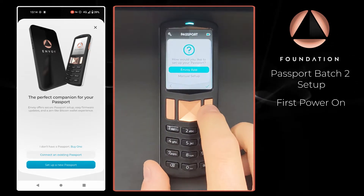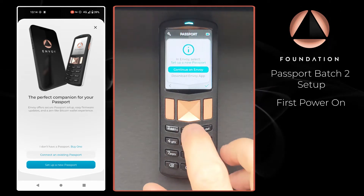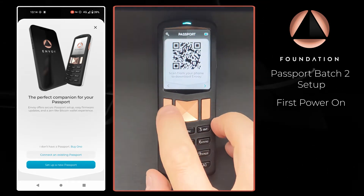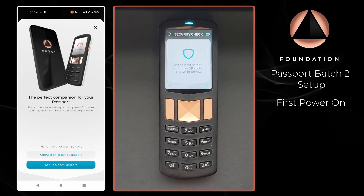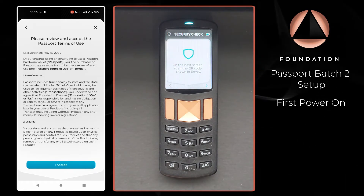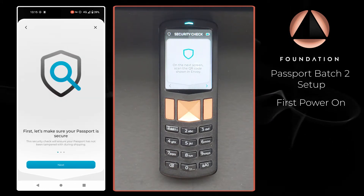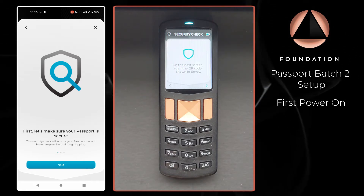We will have a separate guide on completing the manual setup. If you don't already have the Envoy app installed on your phone, Passport will display a QR code you can scan to be taken to the relevant application store. I'm going to choose 'Continue on Envoy,' tell Envoy that we are setting up a new Passport, and then we have the terms and conditions of use, which you can read through and then press 'I Accept.'